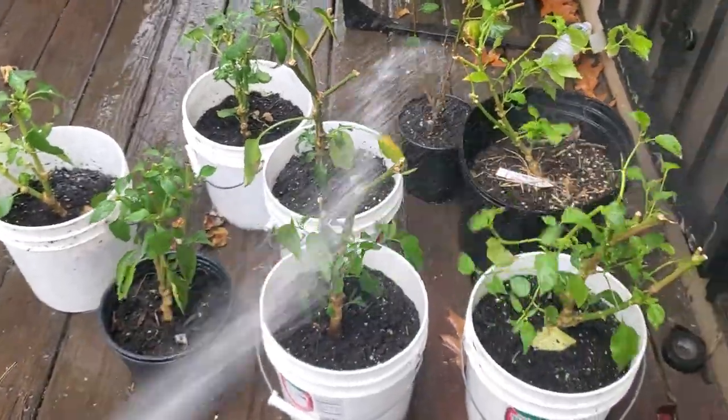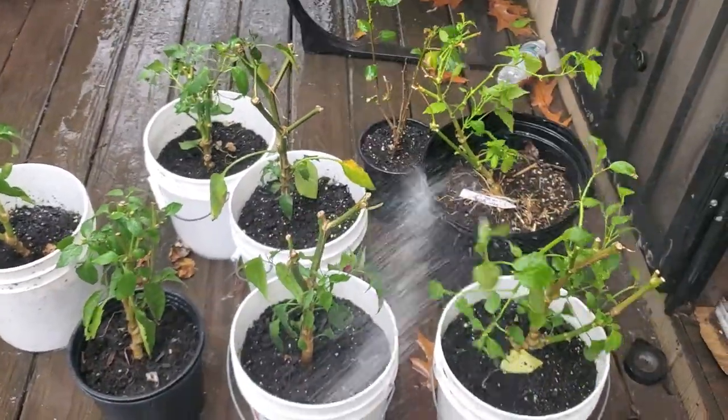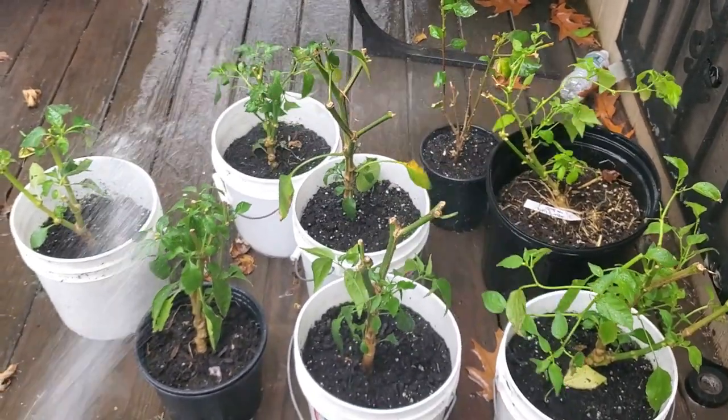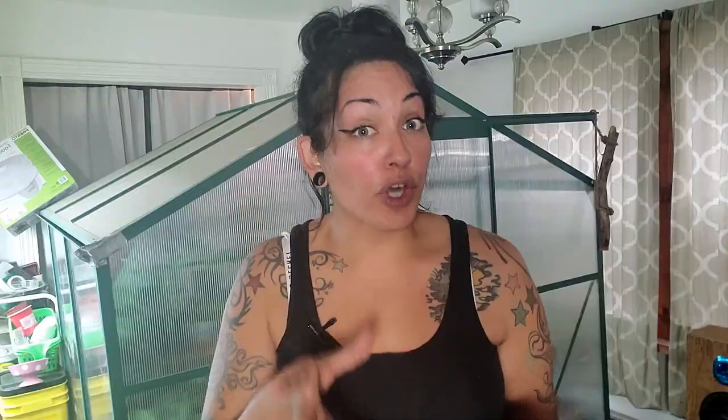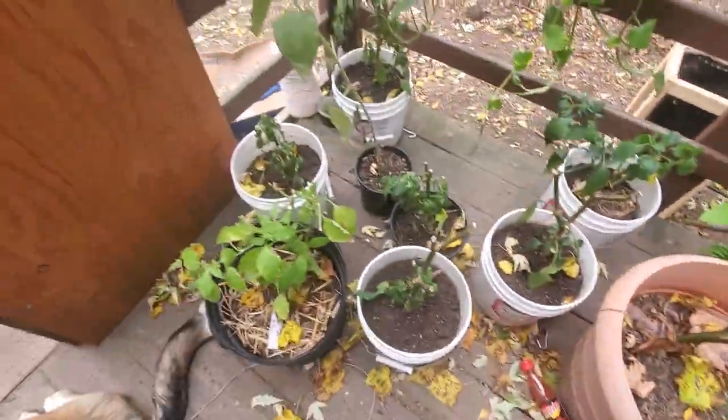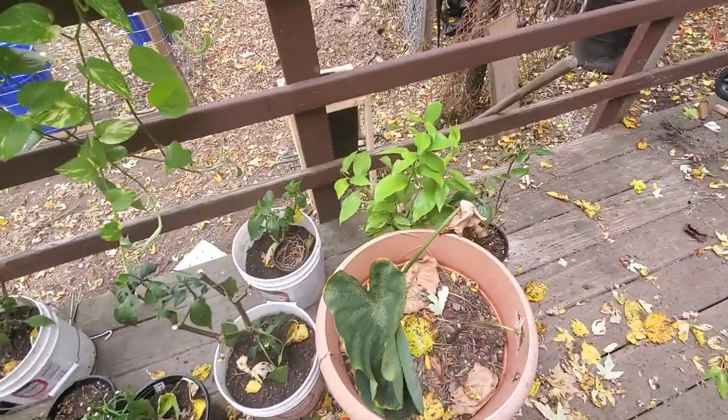Now I know one of the options to combat this spider mite problem is to spray down your plants with neem oil or spray them down with water like I did right here. That can work, however, if you have more than one plant — let's say 50 plus — what are the chances of you being able to bring out all 50 plants outside to spray them down? That's a little hard. I brought at least 15 plants outside and that was a pain in the ass.